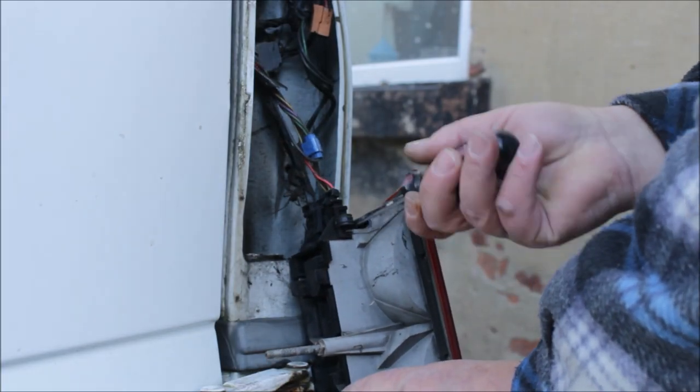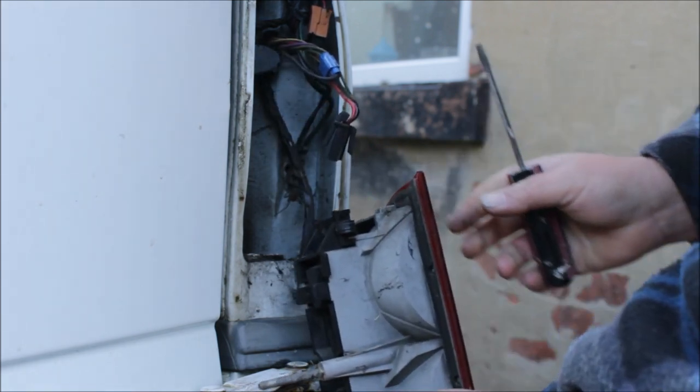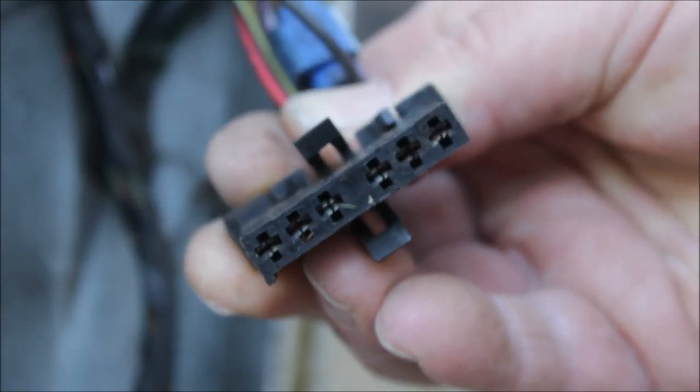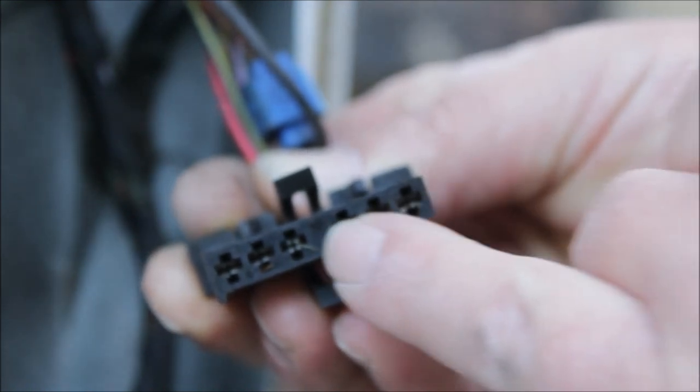There are two locating tabs holding the plug onto the light cluster. I just had to prise them apart with a screwdriver. I checked the plug for rust and damage — there didn't appear to be any, so I just sprayed it with some WD-40.